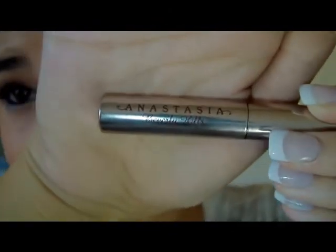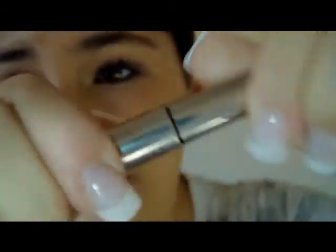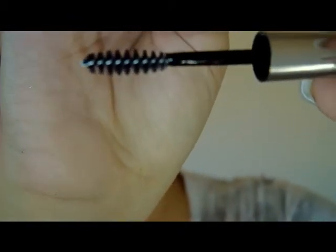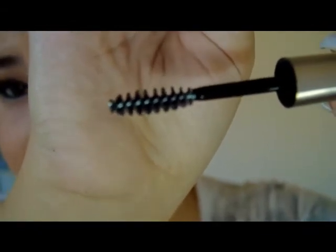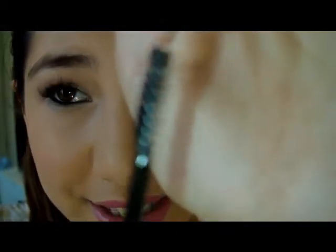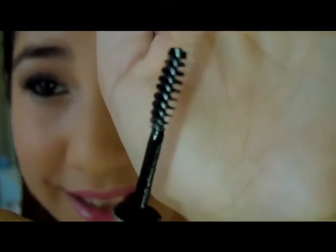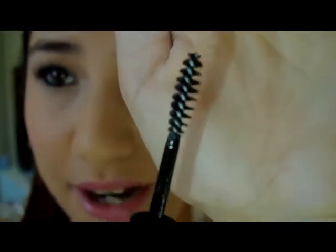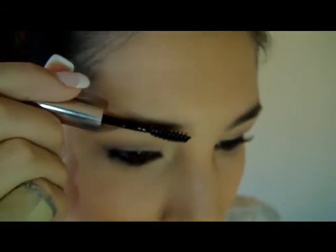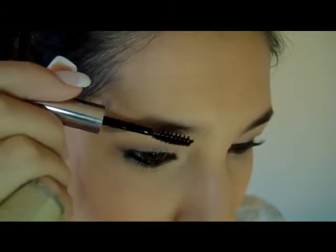Now that the powder is done and the eyebrows are a little darker and more tamed, I'm applying the Anastasia clear brow gel. It has a brush like a mascara wand but slightly thicker and very small — similar to a lower-lash mascara brush. I wipe off the excess first. You can also use Maybelline's clear brow gel; it's essentially a clear mascara. I very gently apply it to the brows — it looks light but you're getting a lot of product on there.